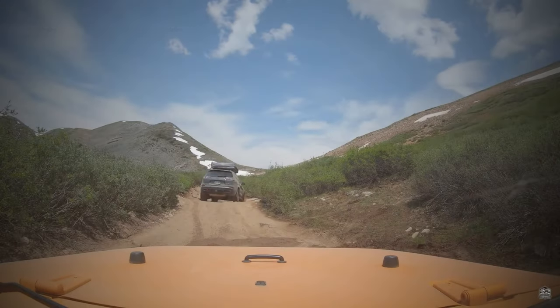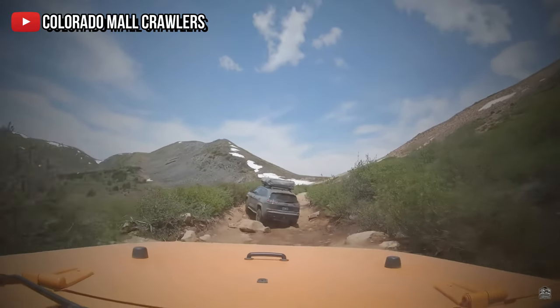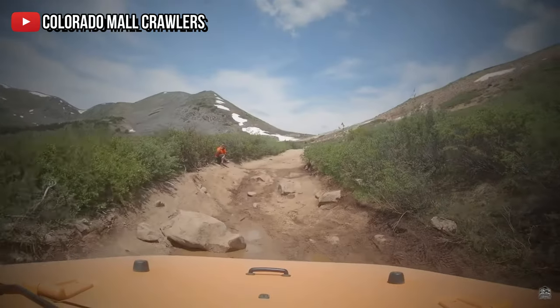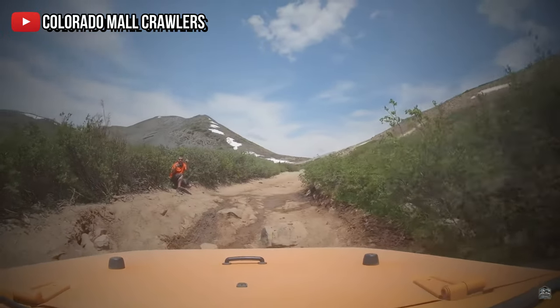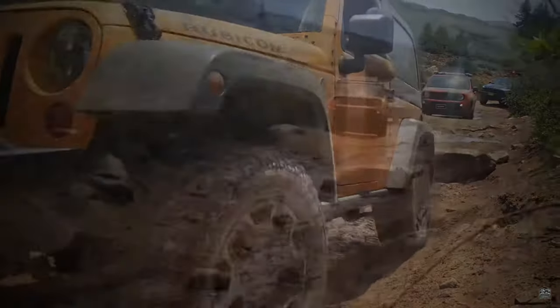In the Colorado Mall Crawlers video, they come across a tough section just before the peak of the pass. They did this trail in the year 2020, and we did this trail in the year 2021. Just another reminder that trail conditions could change at any time — sometimes they get better, like in our case, or sometimes they could be worse. Because we didn't come across those ruts, I feel that the technical rating would be a level two.